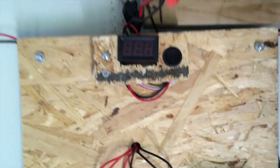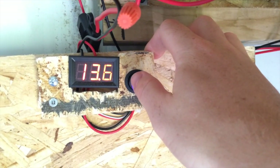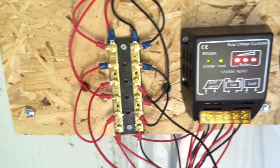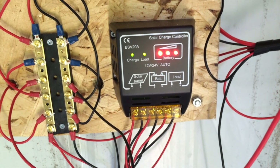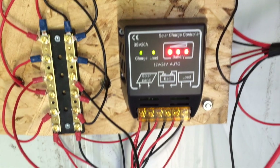Underneath we have a little voltmeter that's also on a switch. It just helps you get a ballpark of what the battery's sitting at. The bus bar — everything's hooked up to the bus bar. The charge controller is 20 amps. It was ten dollars. Chinese, but it works. I have no complaints.